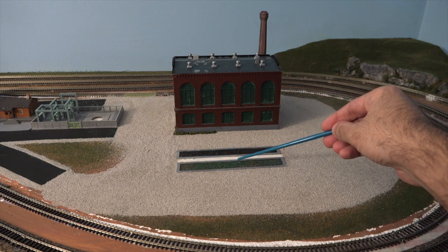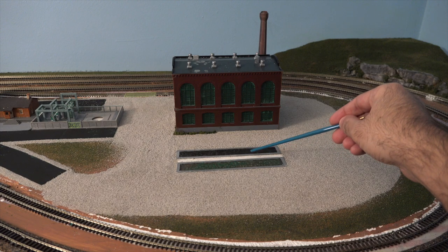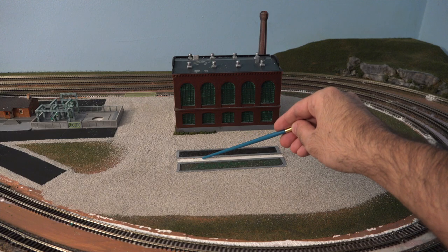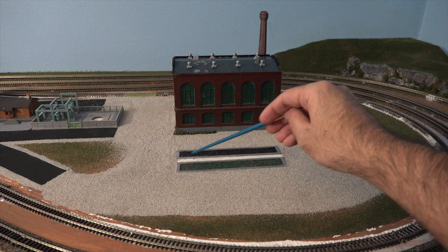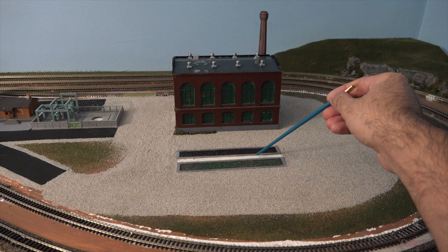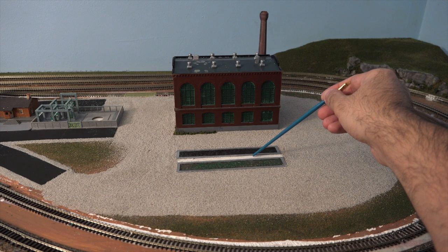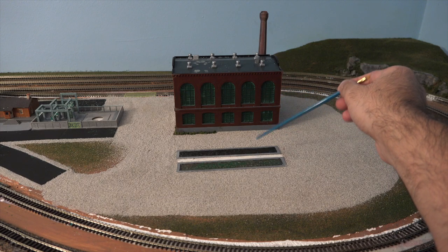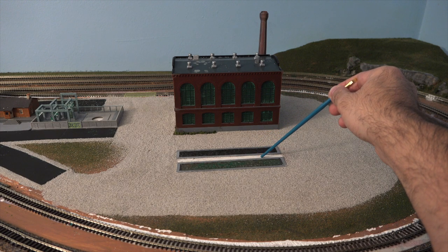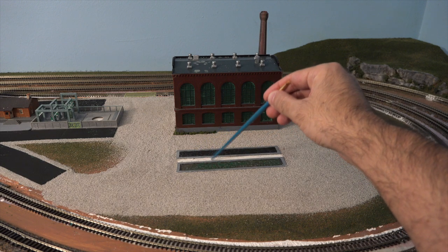This area here I am leaving open because I am going to be installing two tea lights — one over here and another one over here. After I install them I'm going to lay down the gravel again. I'll probably end up building up a little block so that it looks like the light posts are sitting on a concrete block which was poured into the gravel — I think that will look a lot better.